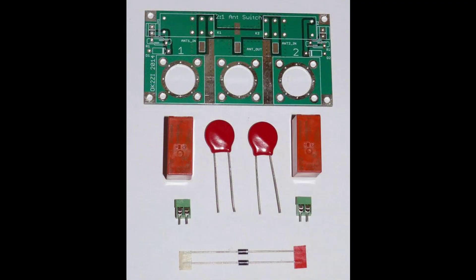Here's a picture of the board that I purchased. It's a two-port board and contains two relays, two varistors, a couple of diodes, and two terminal blocks.